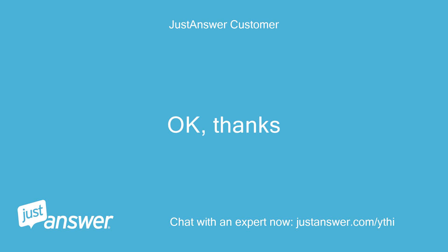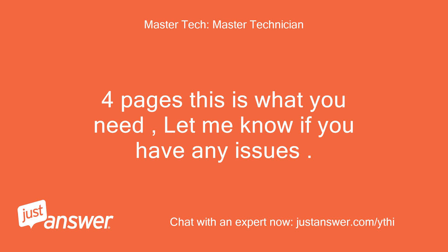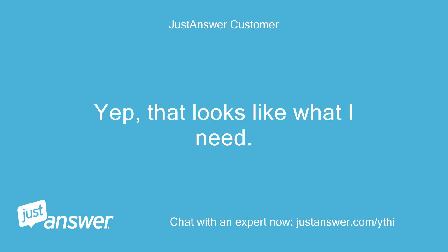Okay, thanks. Four pages — this is what you need. Let me know if you have any issues. Yep, that looks like what I need.